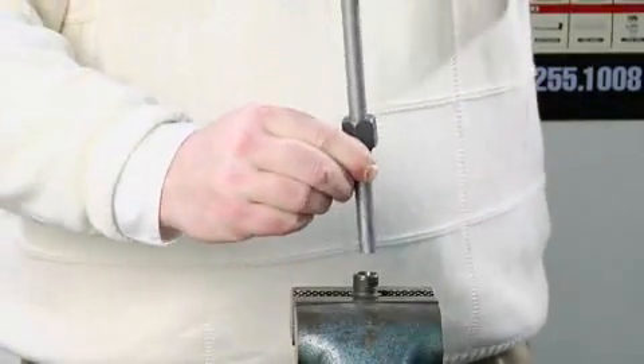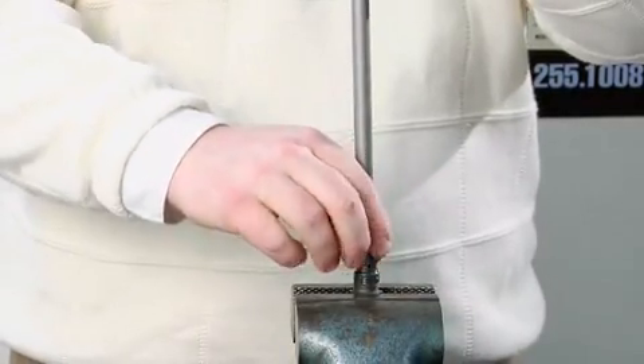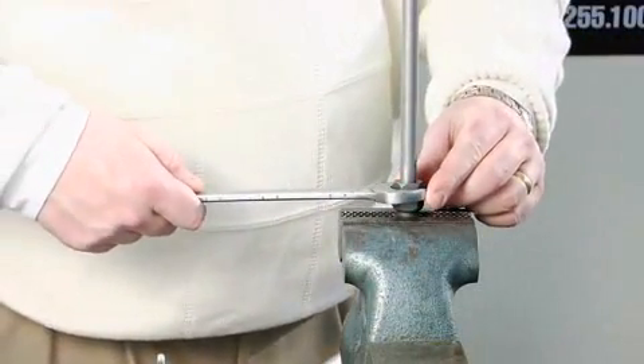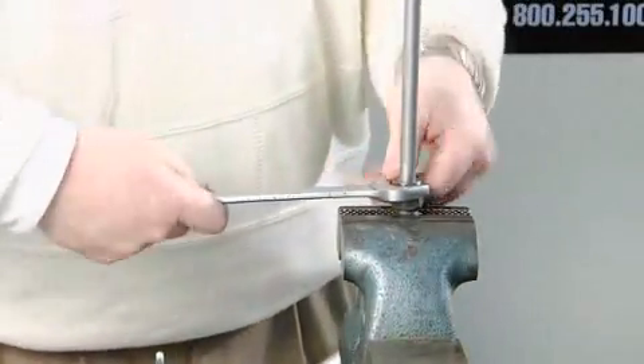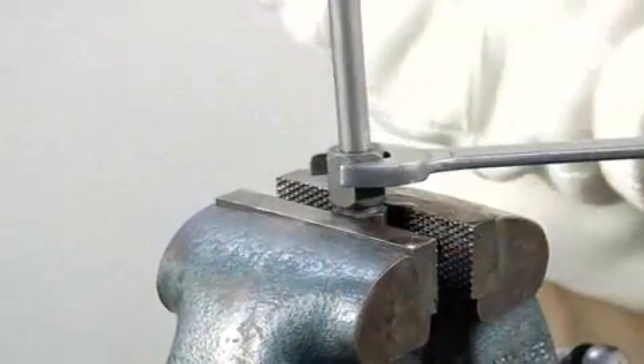Insert the tubing into the fitting until it is firmly seated against the tube stop. Hand tighten the nut onto the fitting. Use a wrench to tighten the nut until the tube cannot be rotated, then tighten the nut one full revolution. This may vary depending on several factors including tube material and wall thickness.